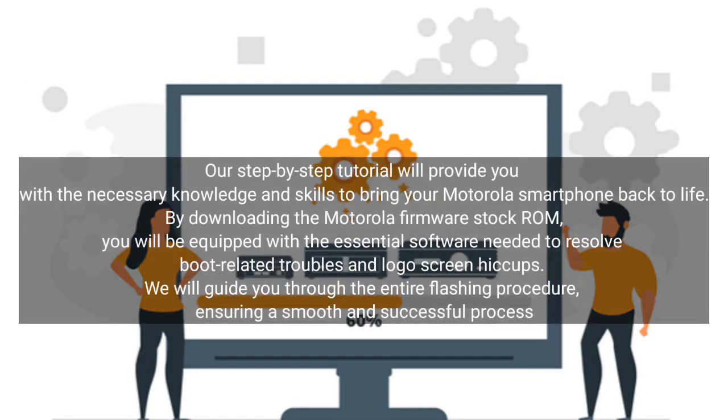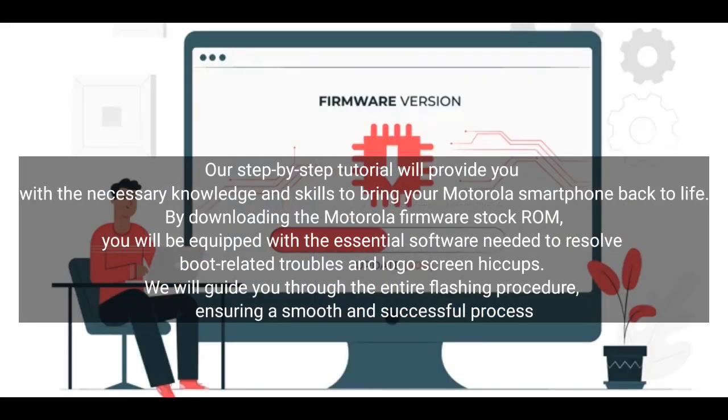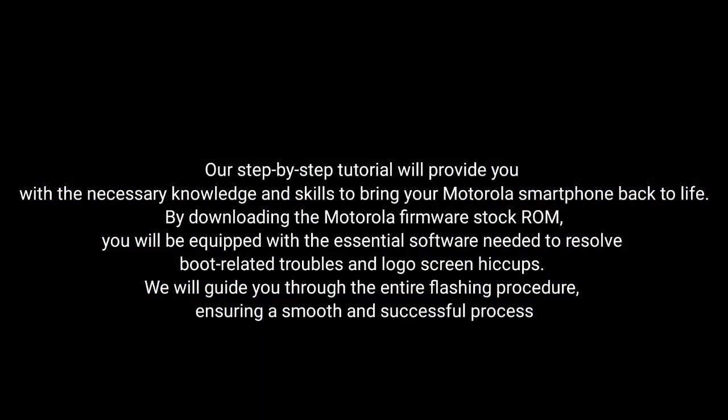Our step-by-step tutorial will provide you with the necessary knowledge and skills to bring your Motorola smartphone back to life. By downloading the Motorola Firmware Stock ROM, you will be equipped with the essential software needed to resolve boot-related troubles and logo screen issues. We'll guide you through the entire flashing procedure, ensuring a smooth and successful process.